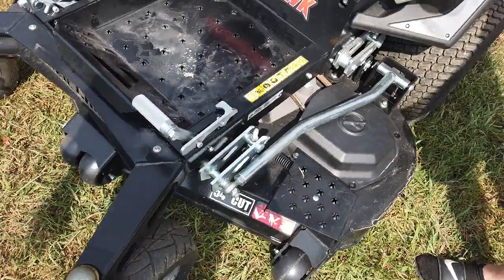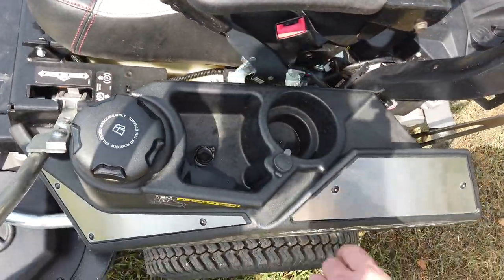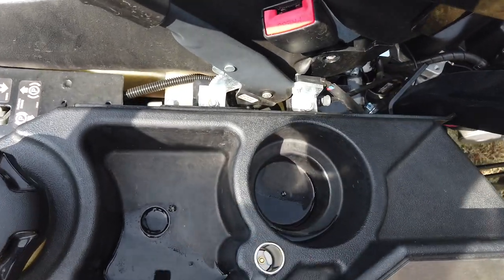Your fuel tank is on your left-hand side. You have spots for storage as well as a battery connect.